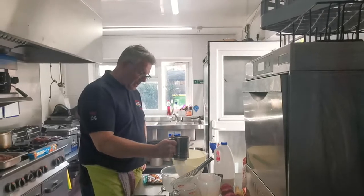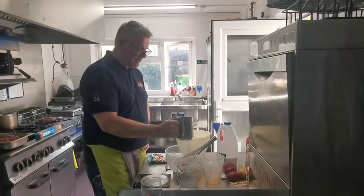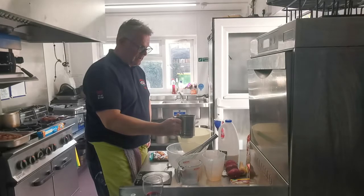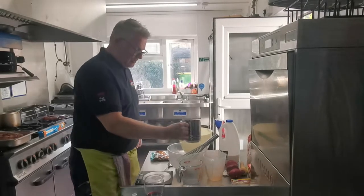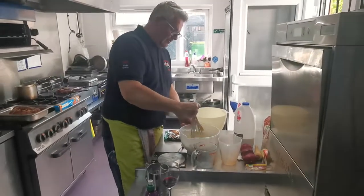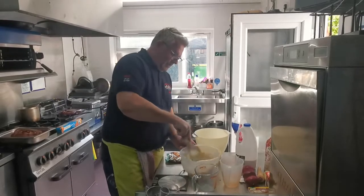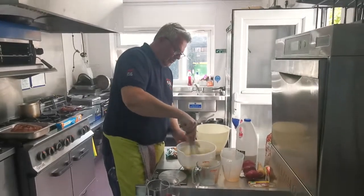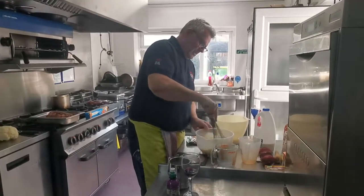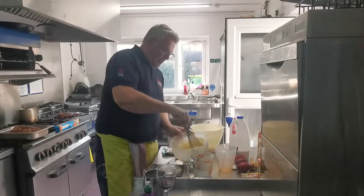We're going to sieve the flour in — this is supposed to aerate it. We've got a fancy gadget sifting the flour in. So we've got the 125g of flour and a pinch of salt, nicely in. Then all you do is mix it until it's lump free. Best to mix the liquids first. So we've got a smooth batter.